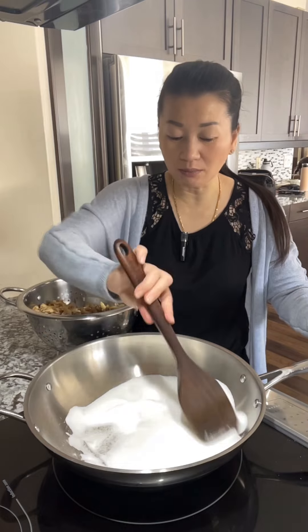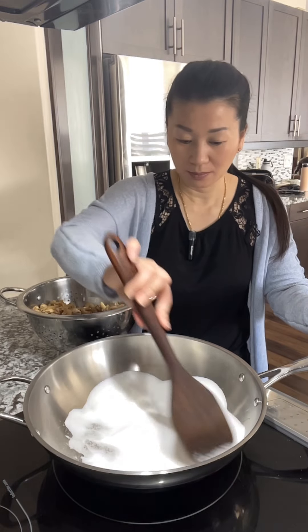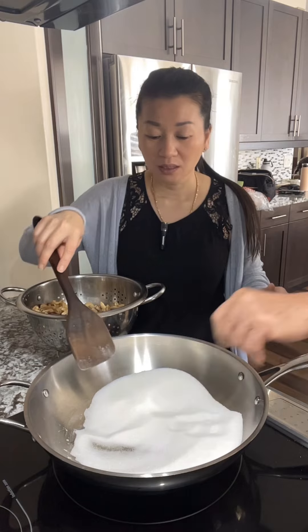I want to make sure that the pot is ready. I'll put a little bit. I'll just put some more. You can put some more on it.